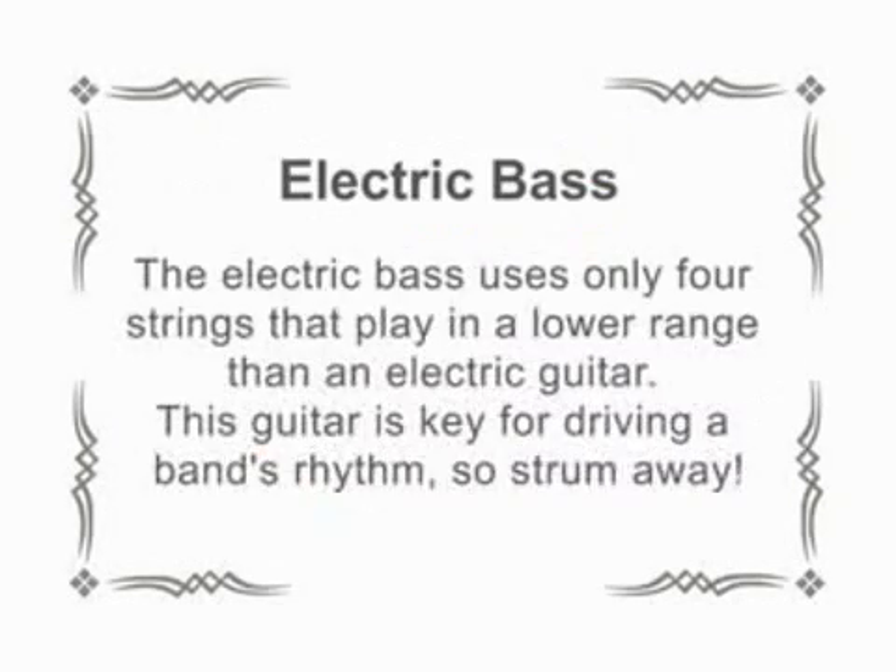Electric Bass. The electric bass uses only four strings that play in a lower range than an electric guitar. This guitar is key for driving a band's rhythm, so strum away.